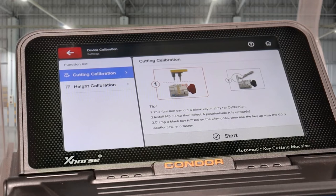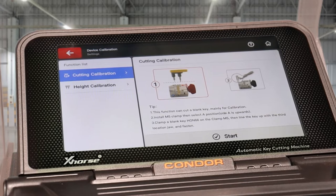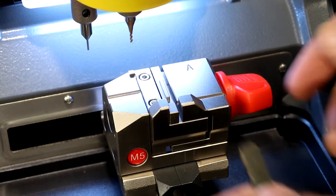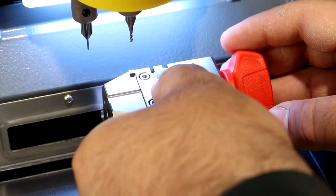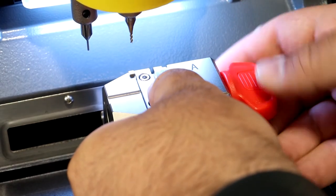So we'll just do that now. We'll open up our clamp and slide this to the middle line, which is the third line.